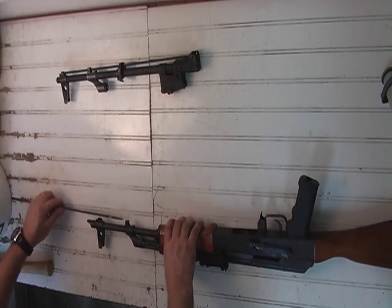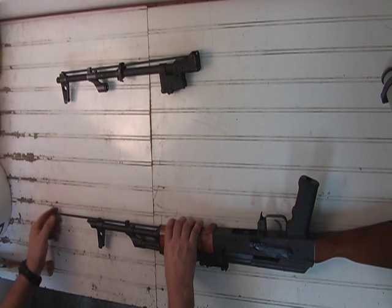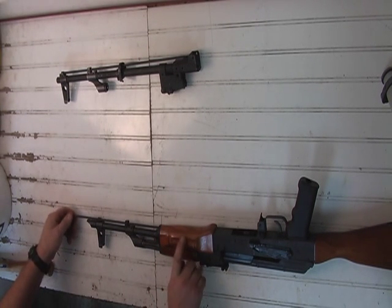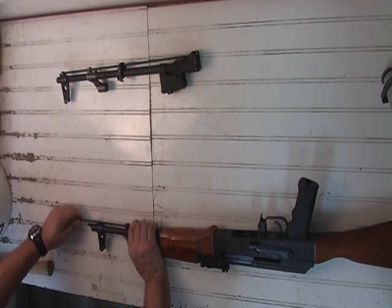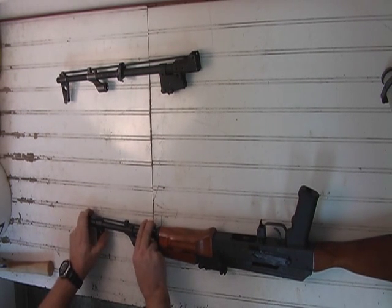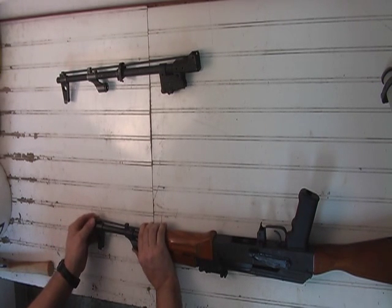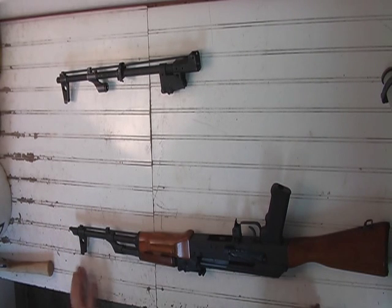To get it back in, you want to do the same thing. Get it in as far as it will go — inside is your hand guard where it starts to hit the steps. Put a bow in it and turn it. Keep squeezing, keep the bow in it and work it its way in. Lift it above the tabs. That's it.